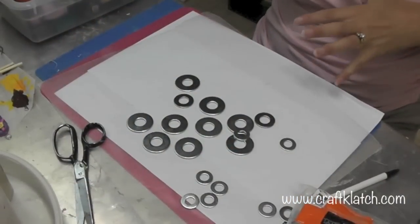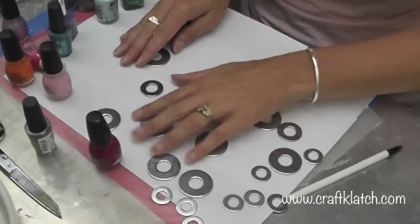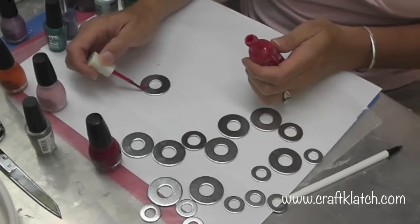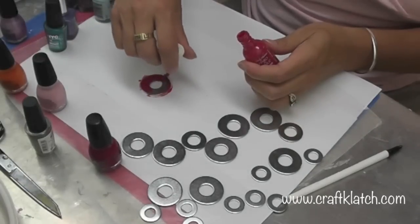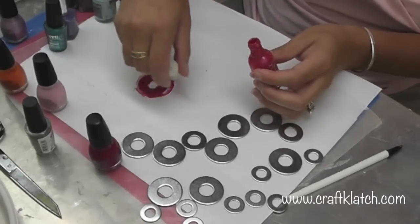What we're gonna do is break out our nail polish. You want to start playing and experimenting with whatever colors you want — these are way more than I'm gonna actually use, but I'm starting with this pink. I'm just gonna paint it right on here, making sure I get the edges, working on some wax paper.